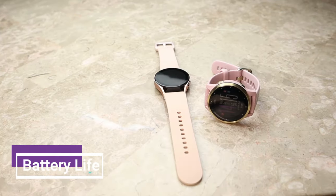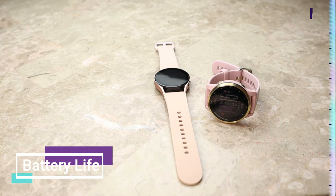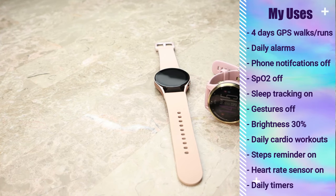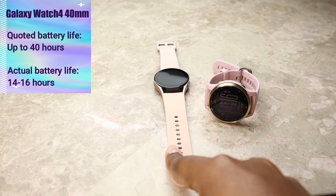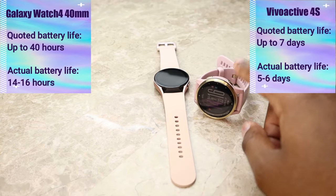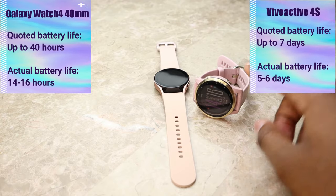The next major difference is battery life. With my usage — which I have listed on screen — I got just 14 to 16 hours with the Galaxy Watch 4, while I got five to six days with the Garmin Vivoactive 4S.